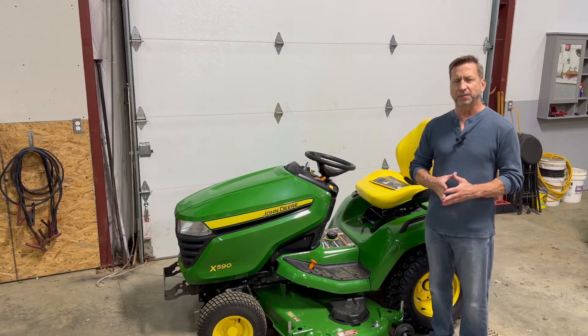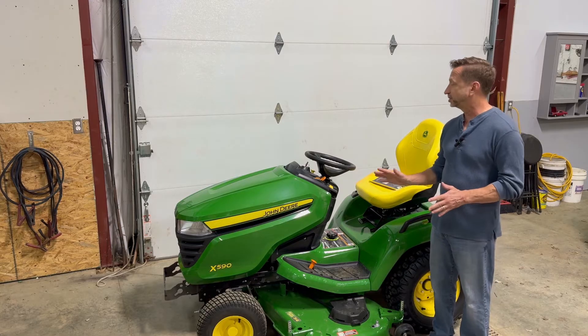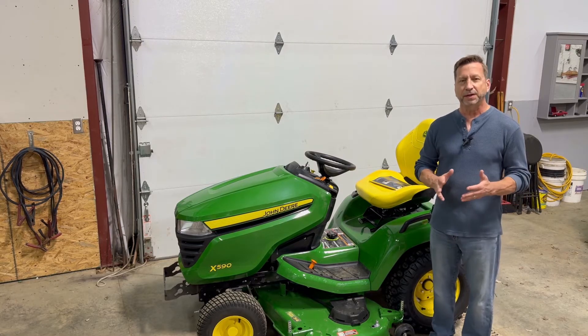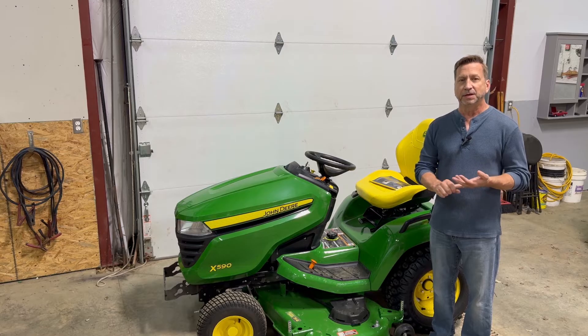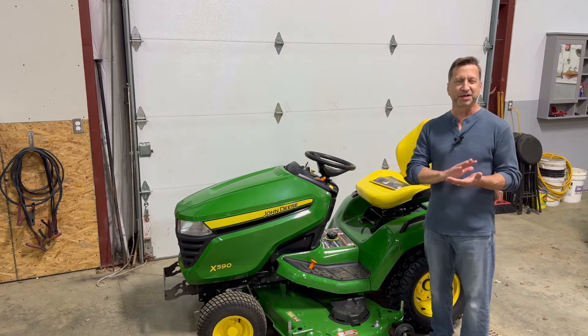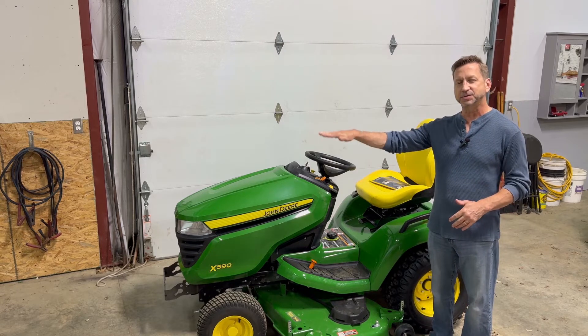I picked this tractor up a couple weeks ago. I've actually already done one mowing with it — everything worked great. I probably have about two hours on it right now. Before I mow again, I thought it would be a good idea to check the tire pressure and check the deck for level. I probably should have done that before I mowed the first time, but the grass was a little overdue — it was pretty high, and I was excited to get a new tractor, so I just went out and cut the grass.